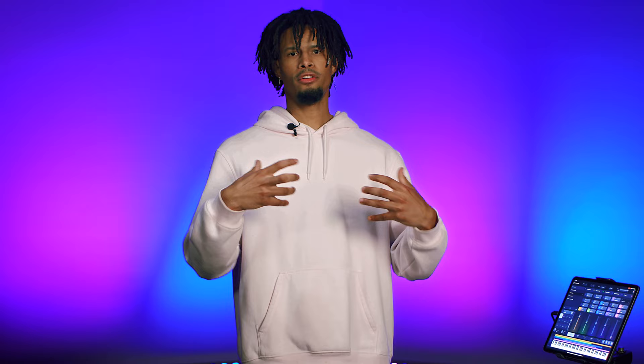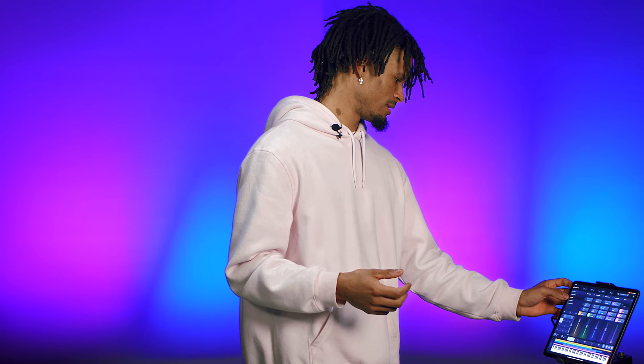You're able to play, you're able to go to church, you're able to do all the stuff that you do from an iPad. Very affordable. Most people have an iPad. If you don't, it's not very expensive — like a keyboard, or like a Nord, or whatever it is. This is the future.